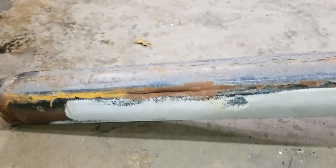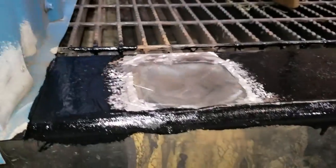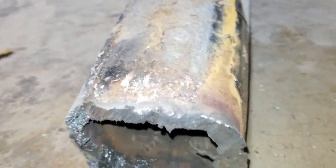Water worked its way in, filled the base, and during a typical Canadian day the water froze, and as it froze it expanded, creating so much pressure it bulged and split this 3/8-inch thick steel tube. Pretty crazy.